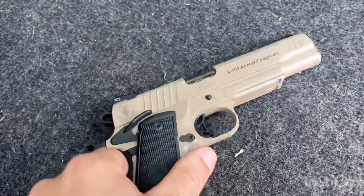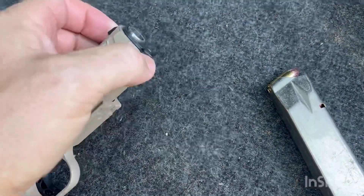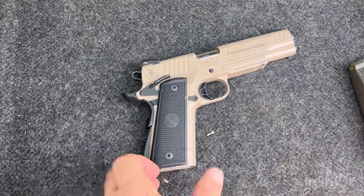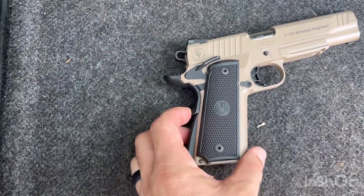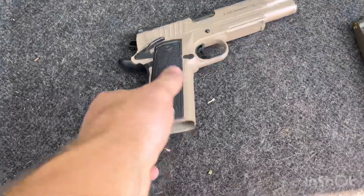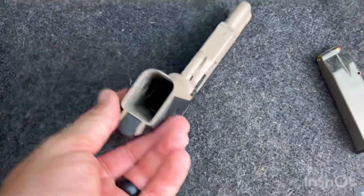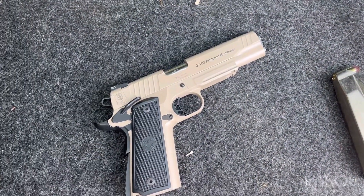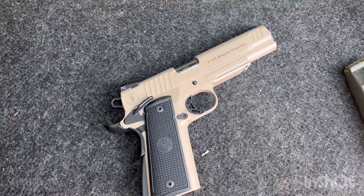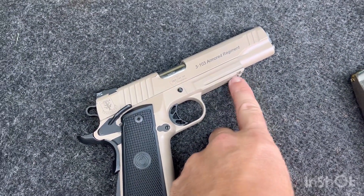I think this is the 5-inch barrel. It disassembles like a normal 1911 — you have your barrel nut up here that twists off and it comes apart just like your typical 1911. It's got your beaver tail with the grip safety, your manual safety, and that's pretty much it. The only real difference between this and a standard 1911 is that it is a double stack. It's a pretty wide gun with some weight to it, especially for being in 45, but that adds a bit of balance to the recoil. It does have the slide cut for a light.